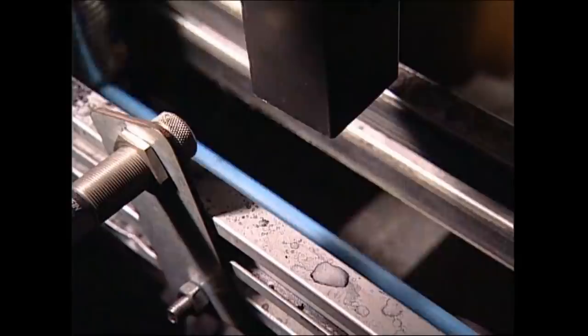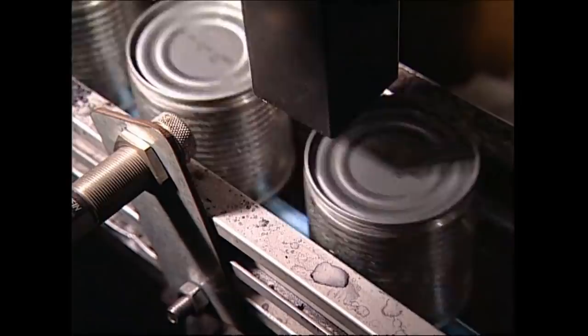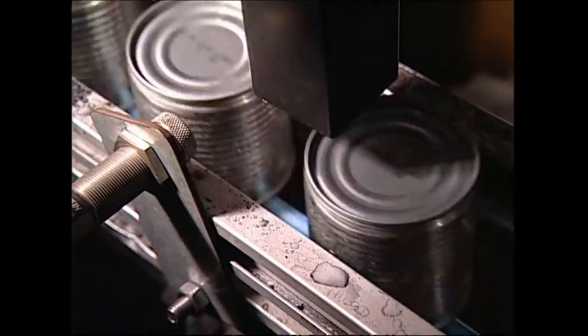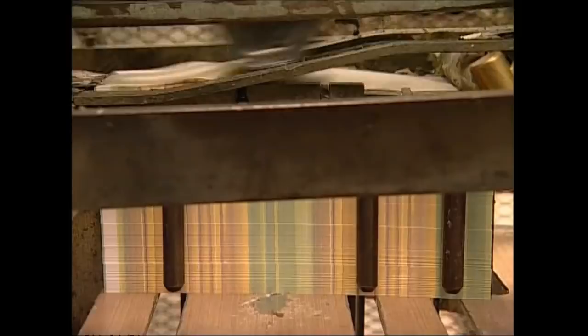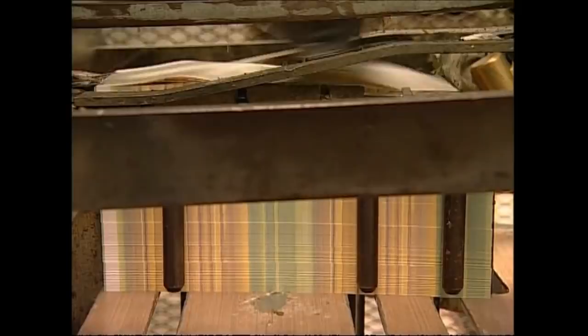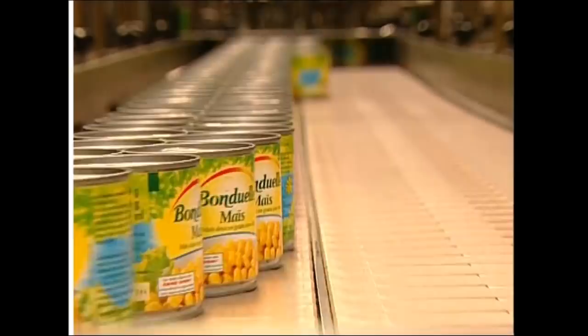Finally, the cans are stacked and taken to the warehouse. Over two million cans are produced in just two months — they'll be labelled later and shipped all over Europe. The next time you open a tin of sweet corn, just remember that you're about to dig into the very finest niblets that have made it through a rigorous inspection. And spare a thought for the lowly corns, which are only good enough for dog food.